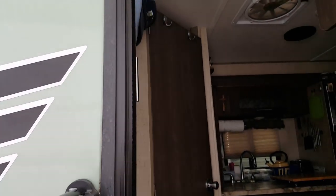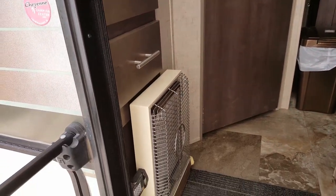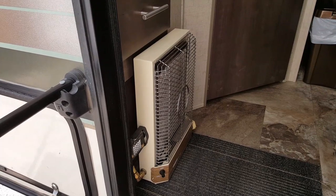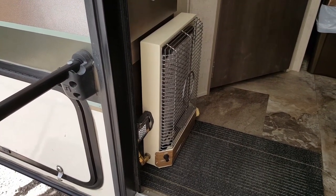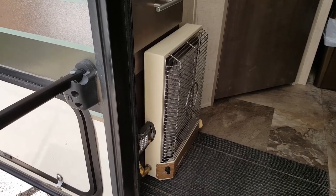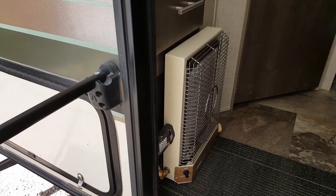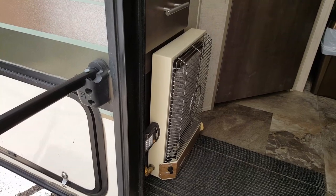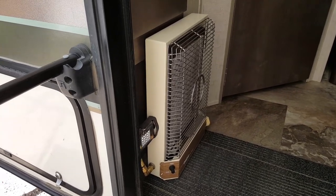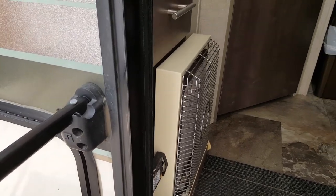Going inside now — right by the door I put this heater because the original heater is under the bed and it's hard to get heat out from there. On these trailers, more heat goes outside than comes inside, so I use this one right by the door and it heats up real fast.